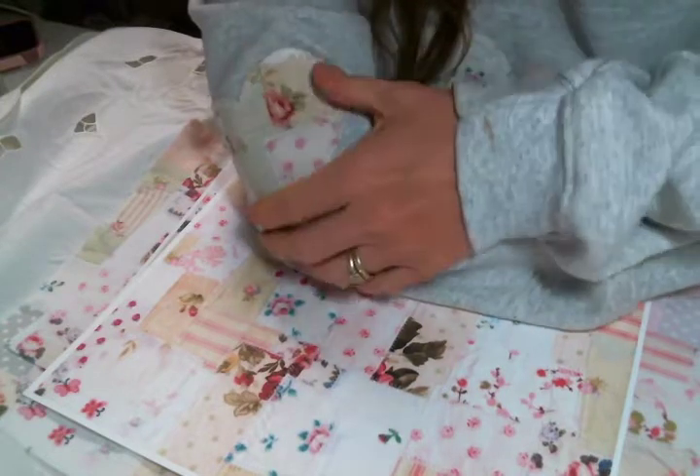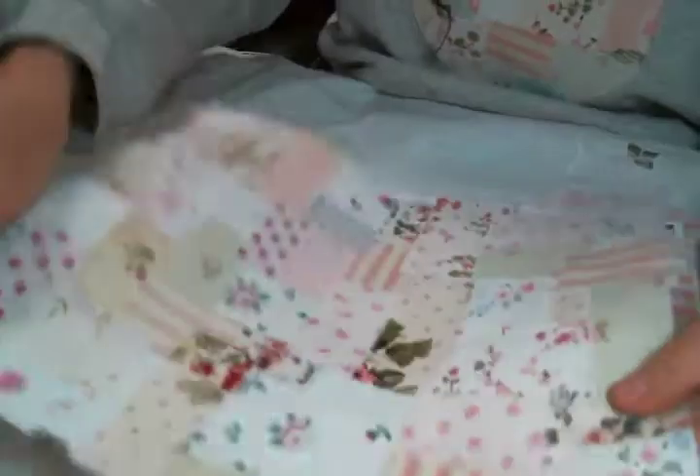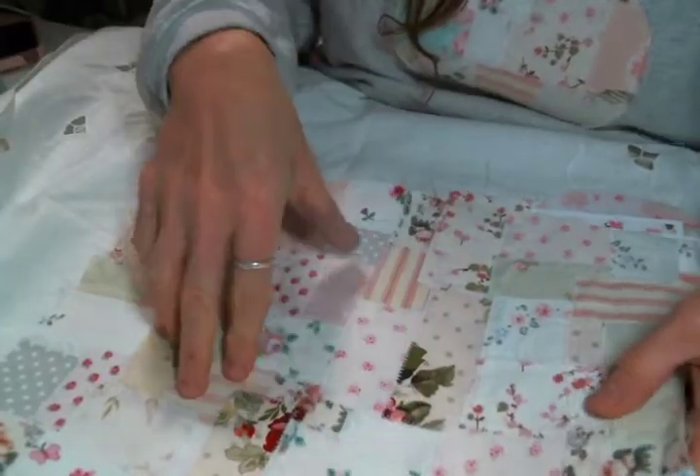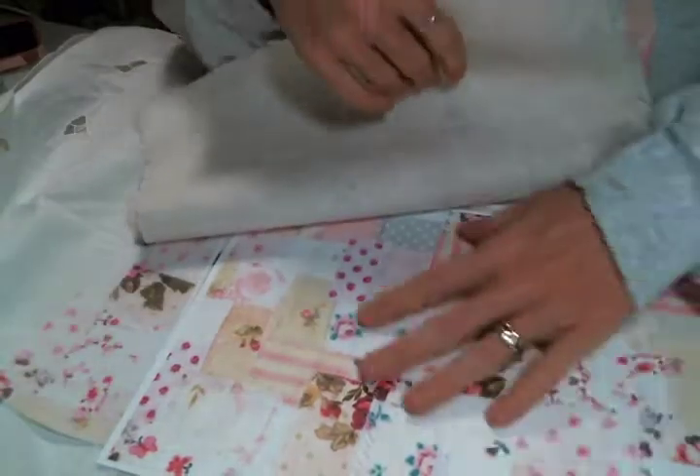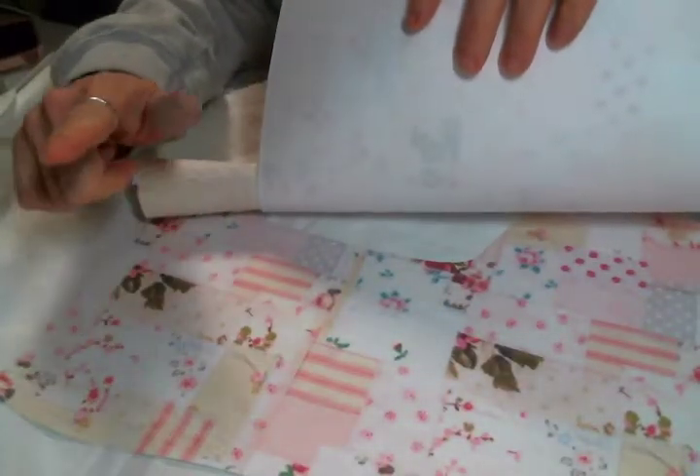It will have a tutorial for sale in my Etsy on how to create one for yourself — it's very easy. In that tutorial, I'll actually show you how to create the snippet fabric, or if you just want to print something out on fabric, I'll show you how to do that too.